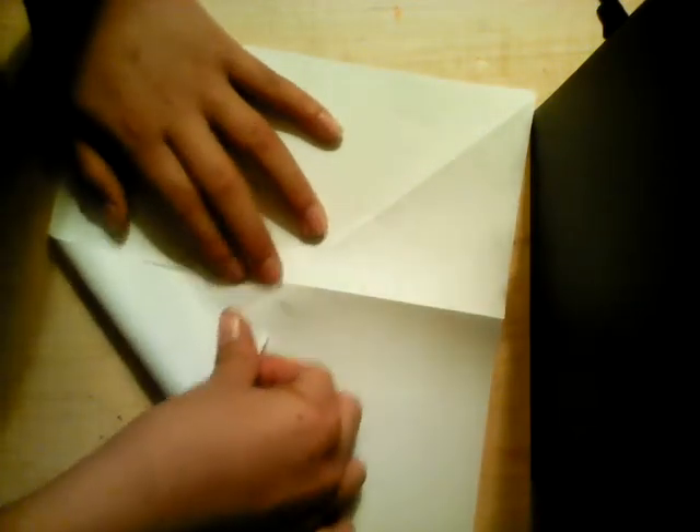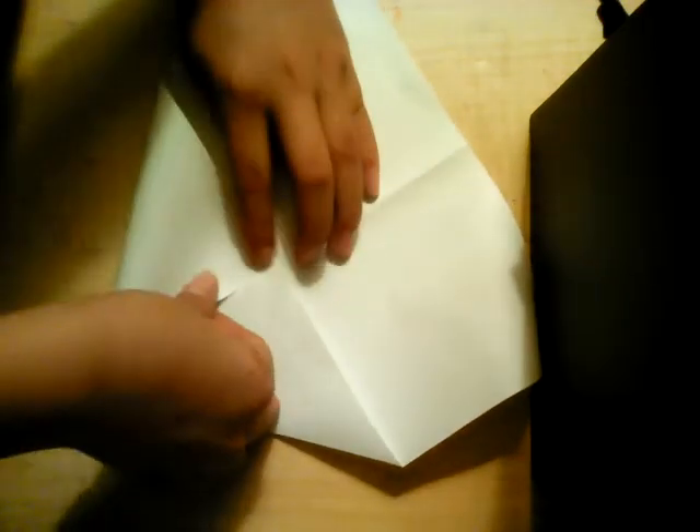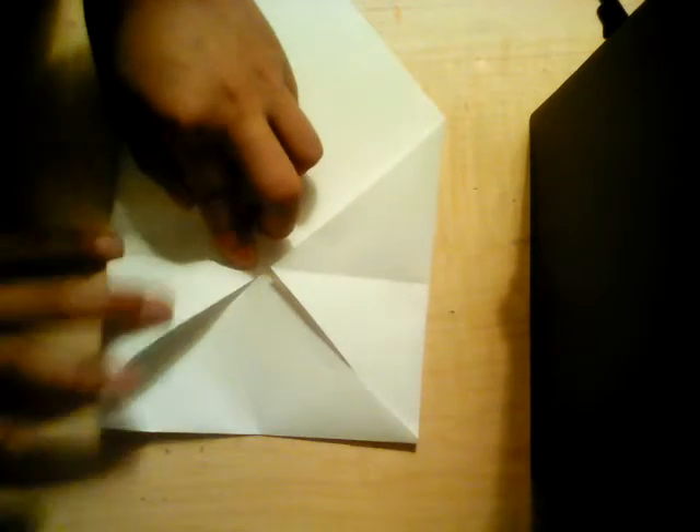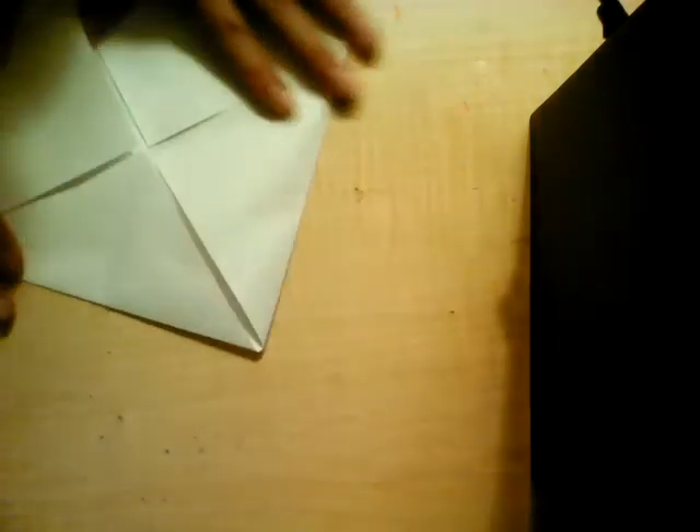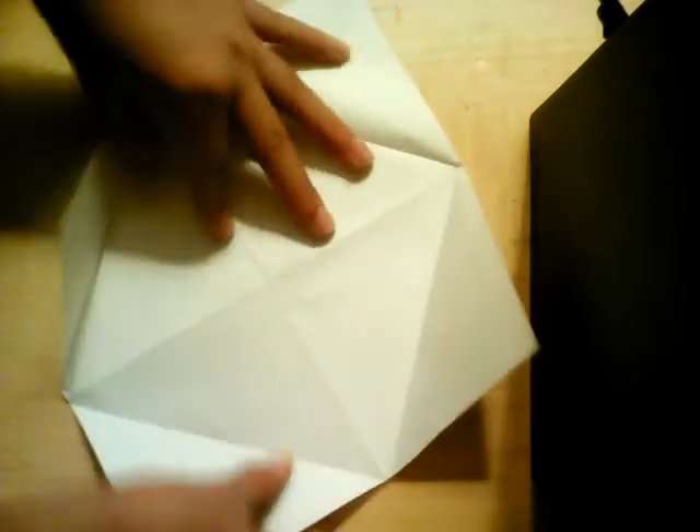Open it, flip it, do the same thing. Push to the middle, push to the middle, push to the middle, push to the middle. Sorry about my voice if I'm not loud enough. Now you're going to unfold this all and pull it — pull it this way.